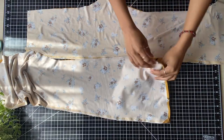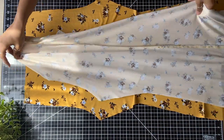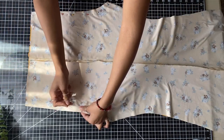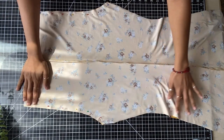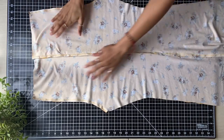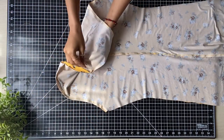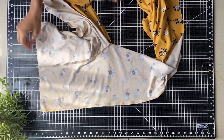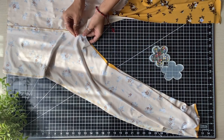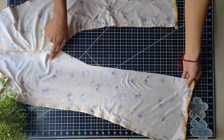Once all that is done, I'm going to open up my two pieces and lay them good sides to good side, then pin along those two curved edges and sew with a zigzag stitch. Then you're going to take your two middle seams and separate them — now you should have something that actually looks like a pair of pants. You're going to align your two crotch seams and just pin and sew down the pant legs.